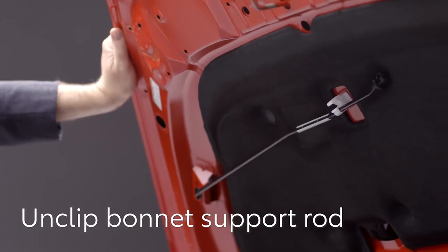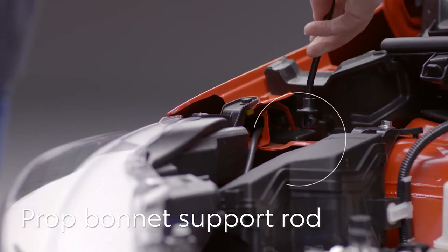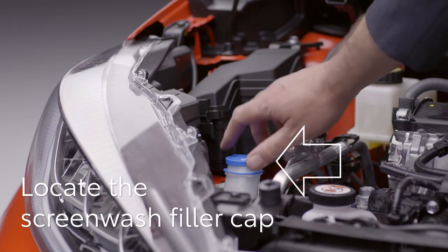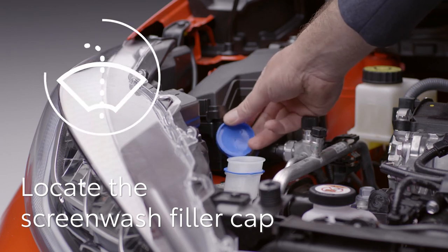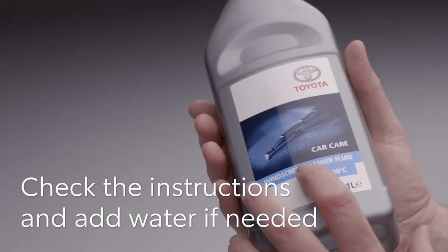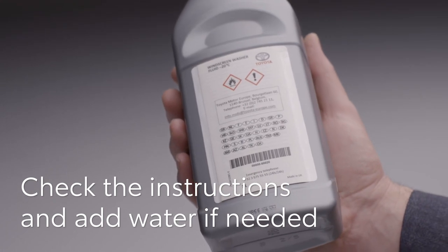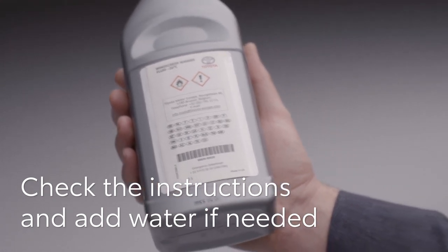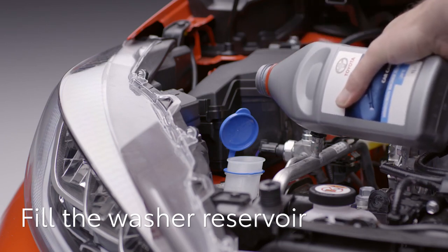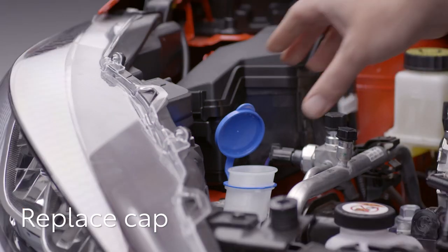Now you can hold the bonnet open using this rod — pull it from the clip here and place it in the gap here. Now we can find the screen wash filler cap, which is just behind the front headlight and is clearly marked with this symbol. Check the instructions on the screen wash bottle to see if you need to add water. In winter, you might need to use it undiluted to stop the fluid freezing; in warmer weather it can be diluted. If you have a funnel, it will help stop spillages. Pour the contents of the bottle into the reservoir. When the reservoir is full, close the cap.